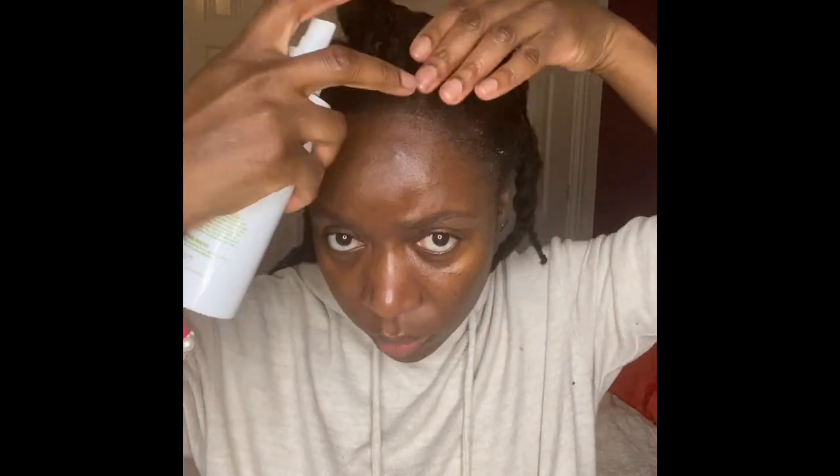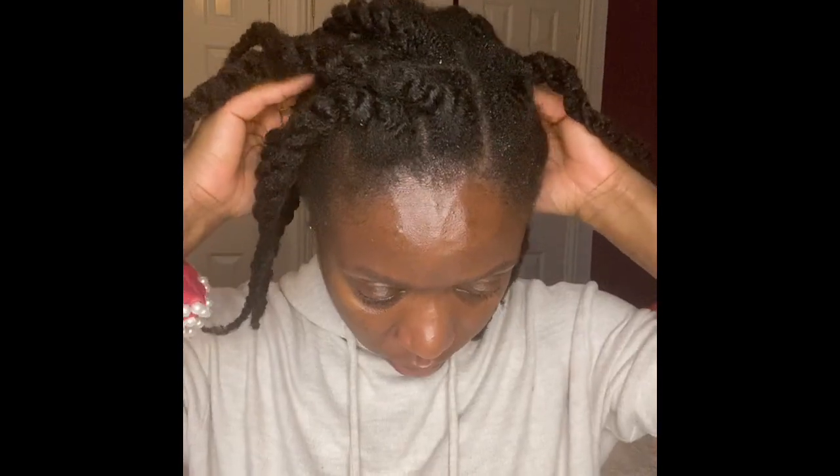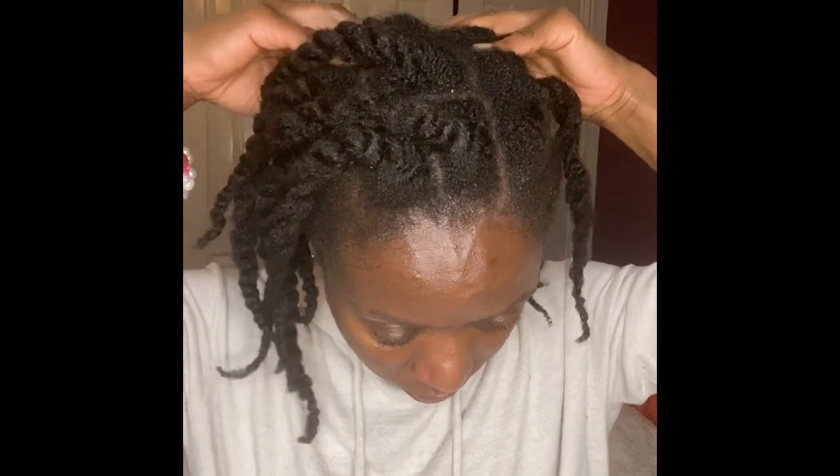First and foremost, our natural oils or sebum on our scalp is always slightly disturbed or unbalanced whenever we sweat. The salt from our sweat can destabilise the sebum on our scalp.